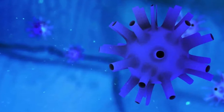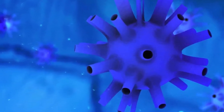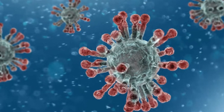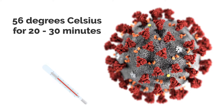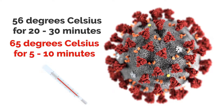According to a study conducted in 2003 examining how different types of coronaviruses resist heat, it has been shown that this family of viruses is somewhat resistant to high temperatures. The COVID-19 virus loses its infectious potential when exposed to 56 degrees Celsius for 20 to 30 minutes, or at 56 degrees Celsius for 5 to 10 minutes, according to virologist Ann Goward.